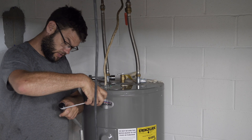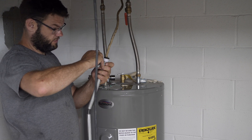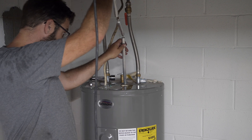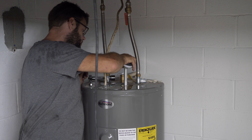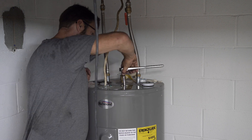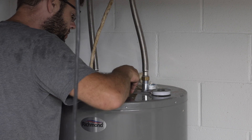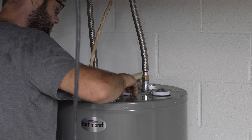I'll take some Teflon tape and put it on here for a good seal. I think she's good. I put some of the leftover foam back in there to provide a little more insulation, then put the cap back on.